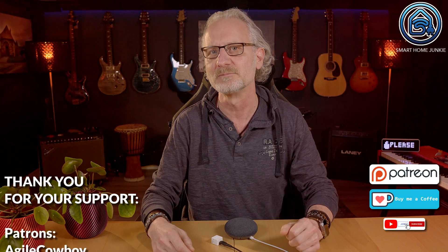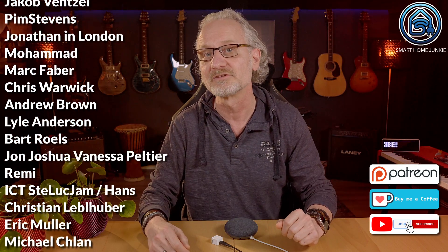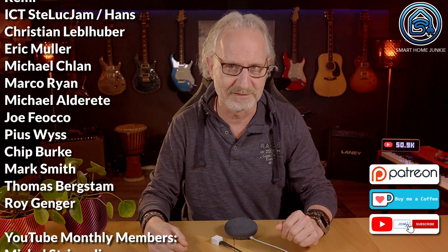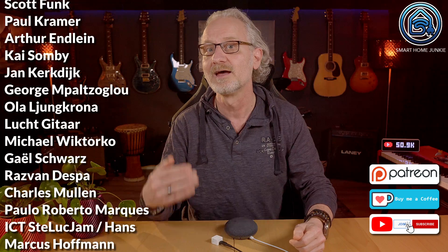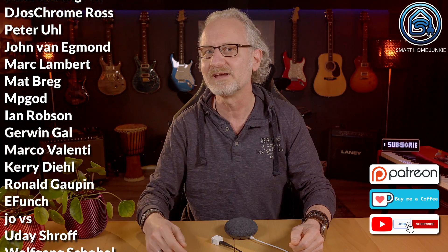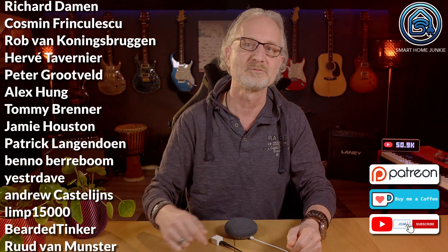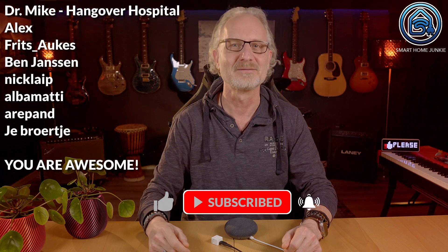I hope this tutorial has helped you enhance your voice integration in Home Assistant. If my videos save you time and frustration, consider sponsoring me — without your financial support, I cannot continue creating these tutorials. Unfortunately, YouTube ad revenue is insufficient to make a living and I also need your help. The links to Patreon, Ko-fi, and how to become a channel member are in the video description. Thank you for watching — don't forget to give this video a thumbs up and subscribe to my channel. I'll see you soon in my next video. Bye bye!